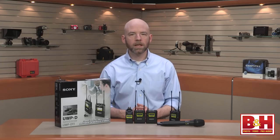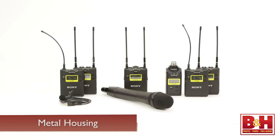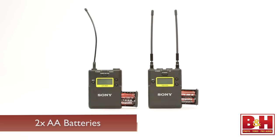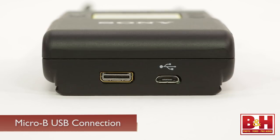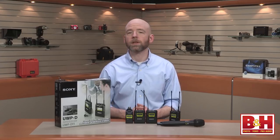The build quality on these is great. The transmitters and receivers have very nice metal housing and feel really solid and durable, with a nicely designed battery compartment for two AA's, although you can also power them through the Micro-B USB connection. If you're using NiMH batteries, you can also recharge them via the USB port.